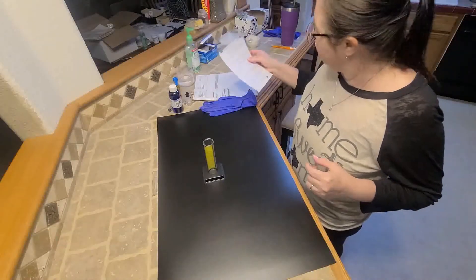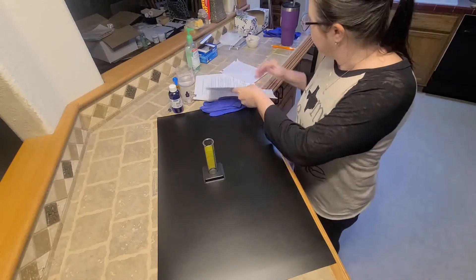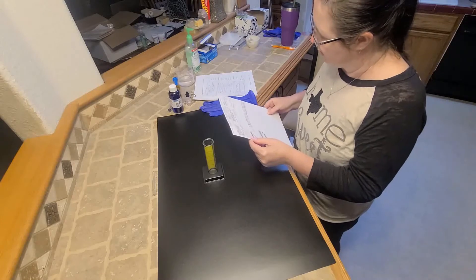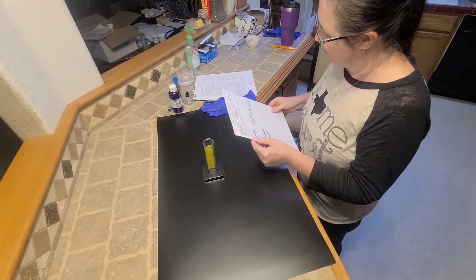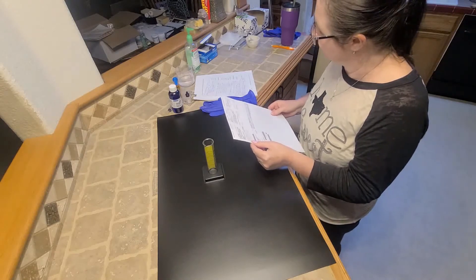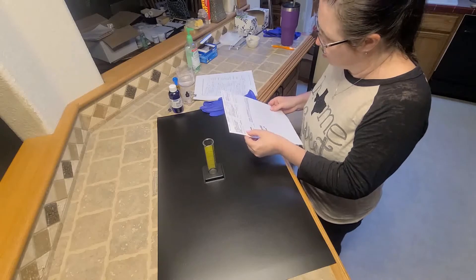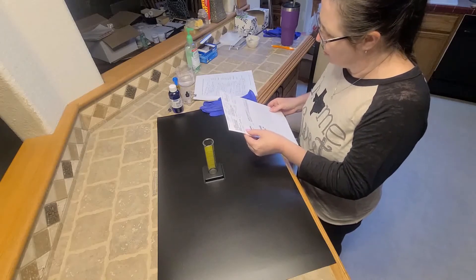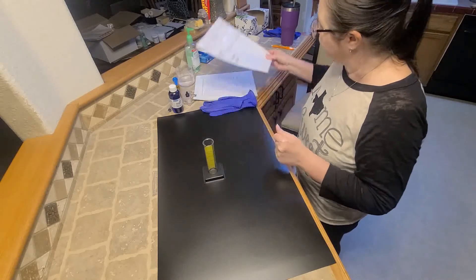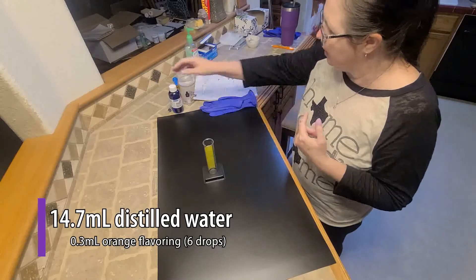Today I am going to be reconstituting a pediatric suspension. Our patient's name is Adele Wilson, a three-year-old. This is a five-day supply of azithromycin 200 milligrams per 5 milliliters suspension. The prescription date is 10/22/2019, so our beyond-use date (BUD) is going to be November 1st, 2019.